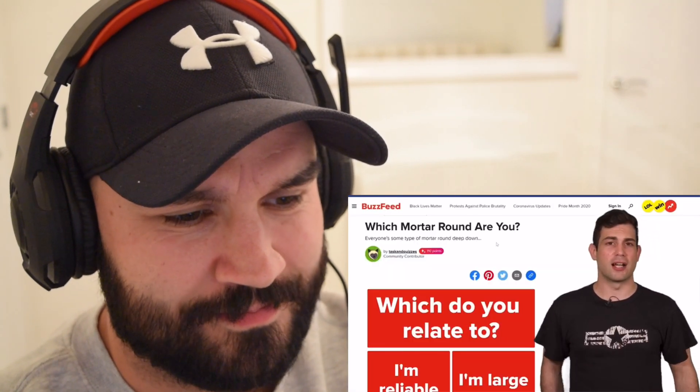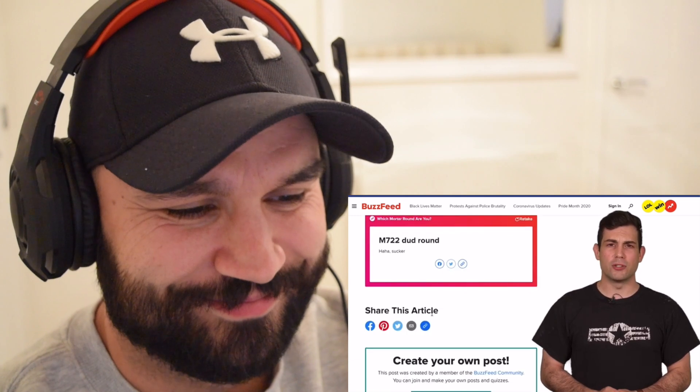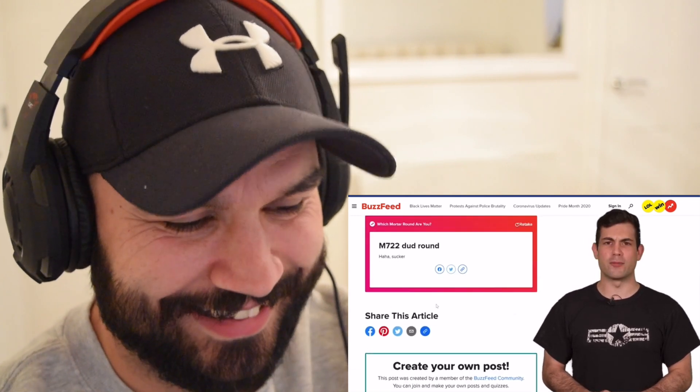This was the first redesign for the standard 60 millimeter mortar system since 1970. Knowing when to use the right round is important — you don't want to be dropping smoke on positions you meant to be dropping explosives on. The presenter joked about taking a BuzzFeed-style quiz to find out what kind of 60 millimeter mortar round he is, finding out he's the M722 dud round — which isn't even a real type of munition.